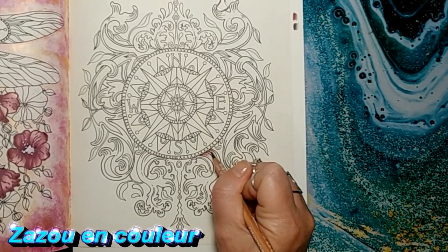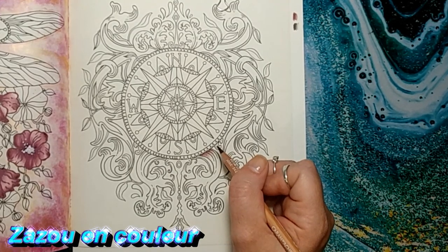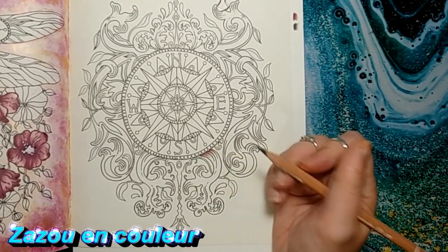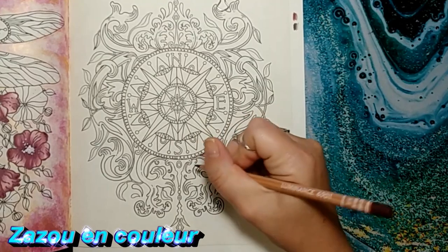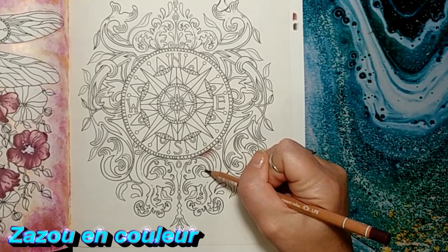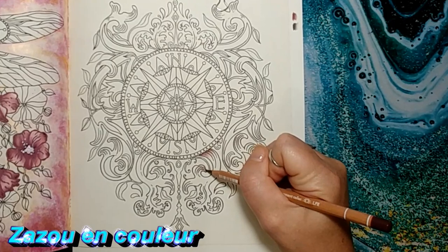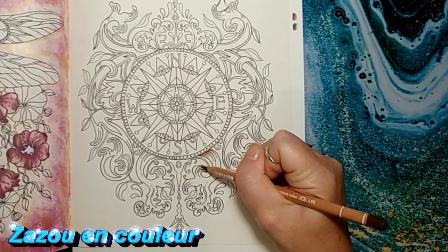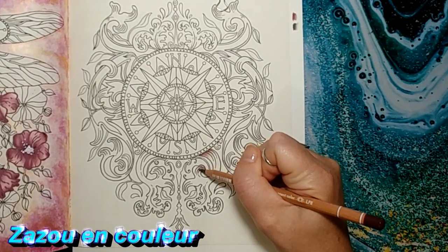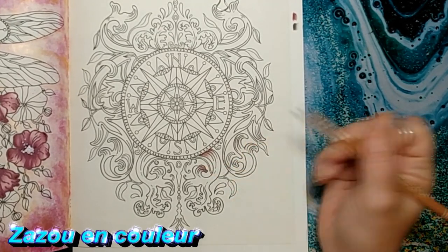À la fin de la vidéo, je pense que je vais essayer de vous donner des combos : Polychromos, Prismacolor, et aussi un combo Bruynzeel. Je sais que ces trois gammes de crayons, on est beaucoup à les avoir. Donc restez jusqu'à la fin de la vidéo si vous avez envie de voir le résultat et d'avoir des combos cuivrés dans d'autres gammes. On va y aller avec les Luminances parce que c'est avec celles-là que je fais mon coloriage, et on m'avait demandé de faire le tuto aux Luminances.